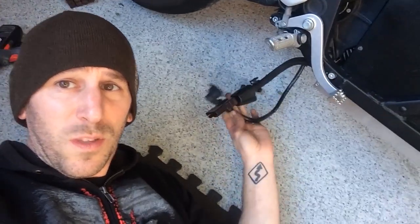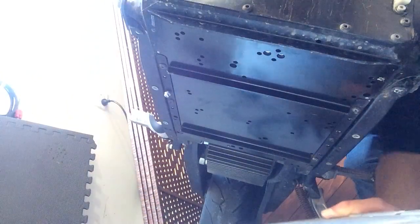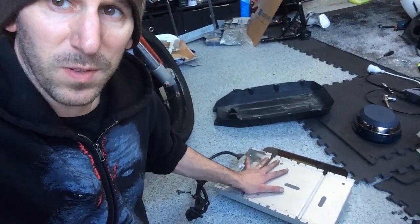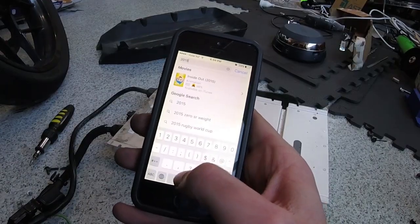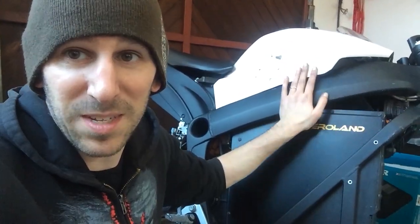Now that we've successfully unplugged the wires, it's time to finally unbolt the charger. It's super dirty but let's get it on the scale — it's heavy. 7 kilos exactly. That's just over 15 pounds for the stock charger, plus the pan, that's about 17 pounds we just saved. My Zero should now be a sub-400 pound bike.